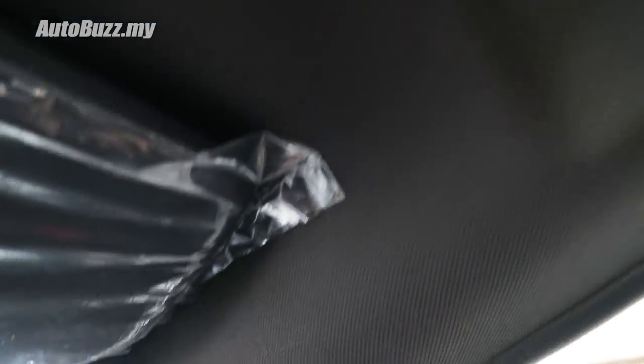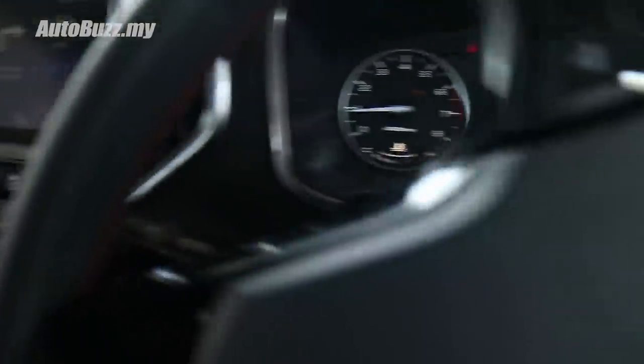One more very nice and important touch they've done to the facelifted Iris is to introduce a black headliner. It really just changes the whole cabin ambience to be a lot more sporty and a lot more premium, tying in very well with the rest of the colour theme.